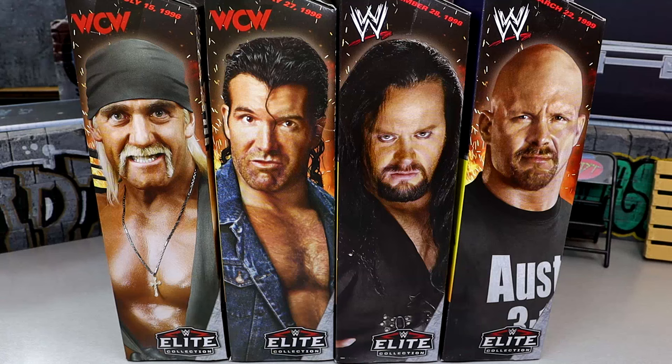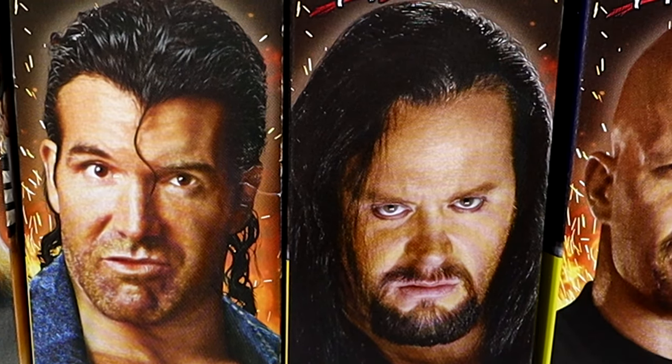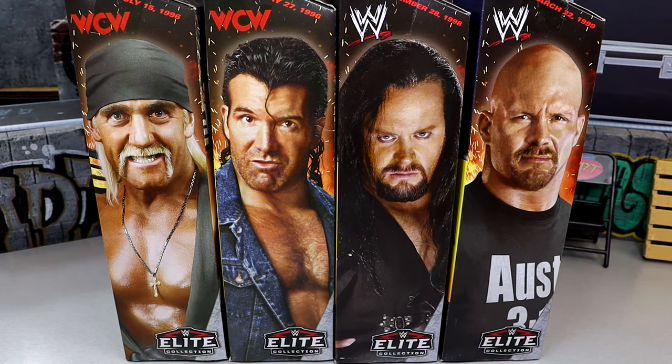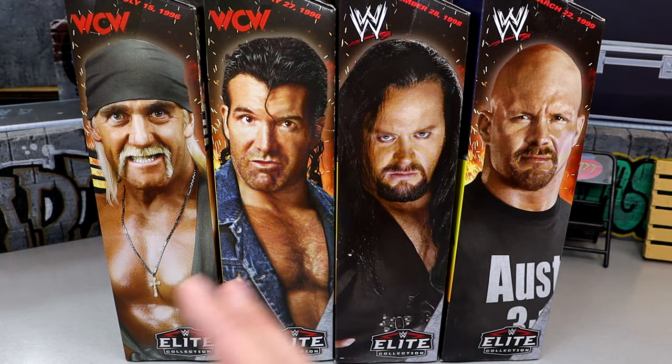What is good, everybody? Today we are reviewing the Walmart-exclusive WWE Elite Monday Night War Series 1 set. This set features Hollywood Hulk Hogan, Scott Hall, Undertaker, and Stone Cold Steve Austin. If you collect the entire wave, you can build the WWE Elite Lex Luger Build-A-Figure. Coming up in just a couple short weeks, we're going to WrestleMania 40 where they'll have new figure reveals.